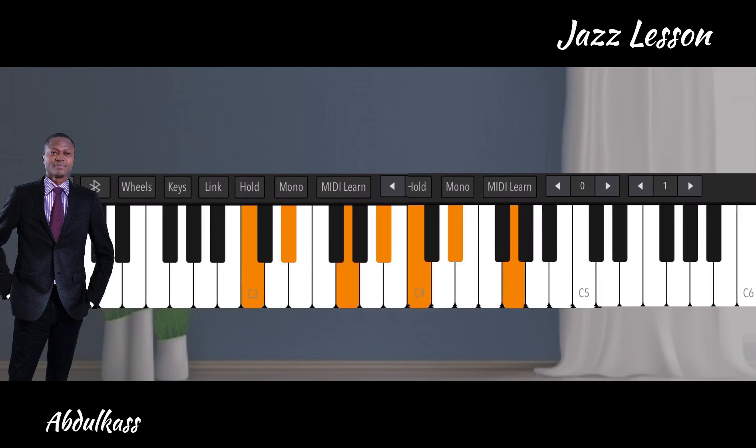Remember that when you do Re Sol, sometimes you can use different inversions — for example instead of Sol Ti Re Fa, you can do Re Fa Sol Ti. You can also add the flat nine extension. Practice this and post your performance — let's see how well you do.